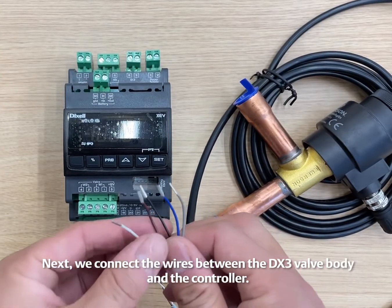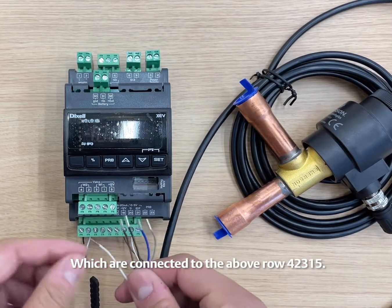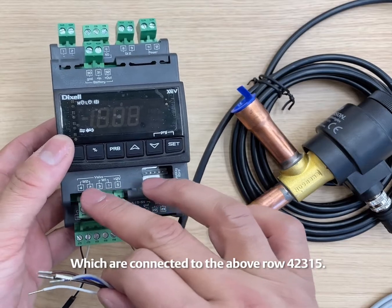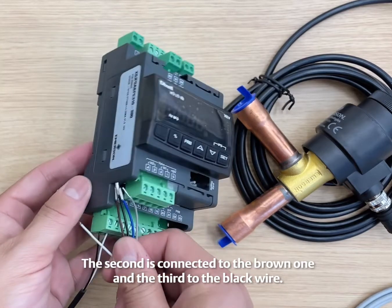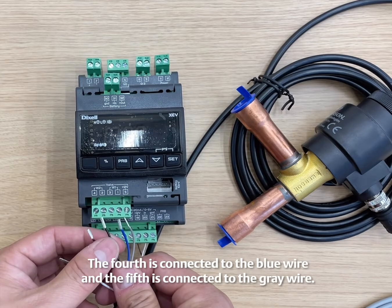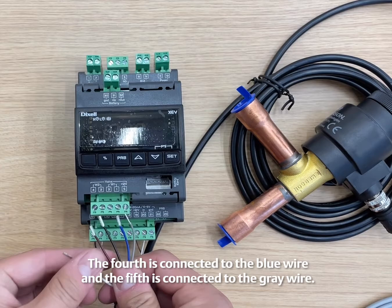Next, we connect the wires between the DX3 valve body and the controller, which are connected to the above row terminals 42315. The order is that the first terminal is connected to the white wire, the second to the brown wire, the third to the black wire, the fourth to the blue wire, and the fifth to the gray wire.